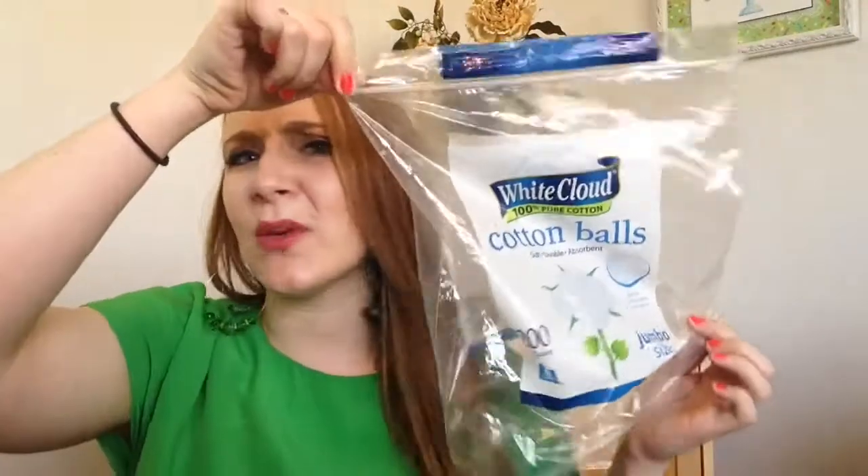The final item is some White Cloud cotton balls. I go through so many cotton balls from either putting astringent on my face or taking off nail polish — it is ridiculous. I go through about one of these a month. That's my last item for March. I hope you enjoyed my March empties. Please don't break any brushes in half, and I will see you in the next video. I'm going to go eat family dinner now. Bye!